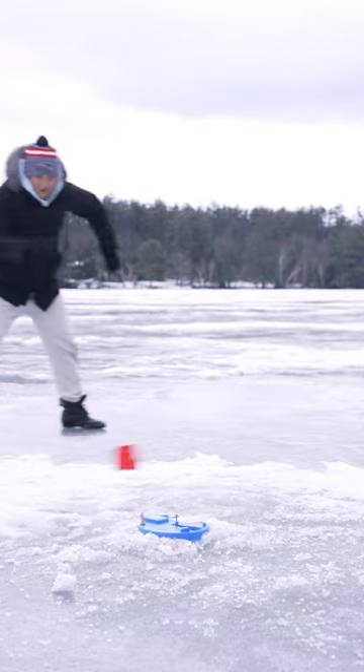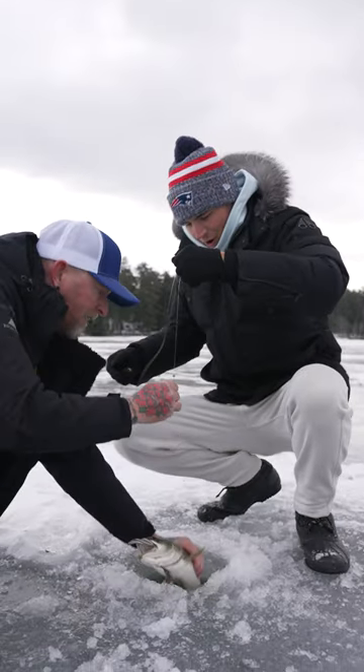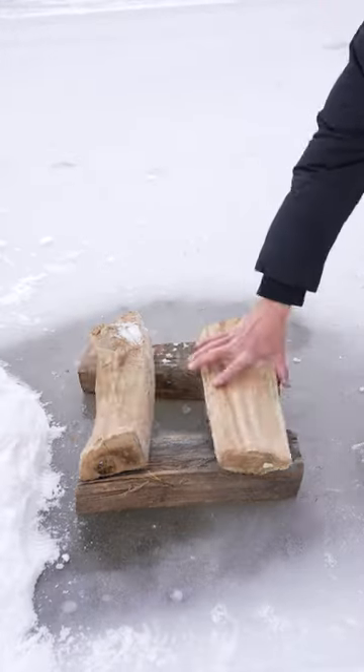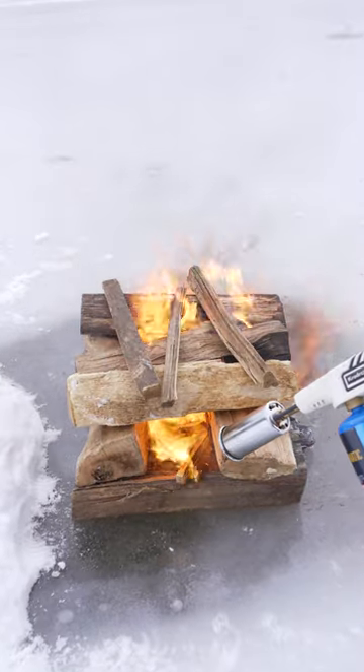Eventually, one of the flags popped up, and I could tell right away that we'd caught a big one. To cook it, we built a fire on the ice, which probably wasn't the safest idea.